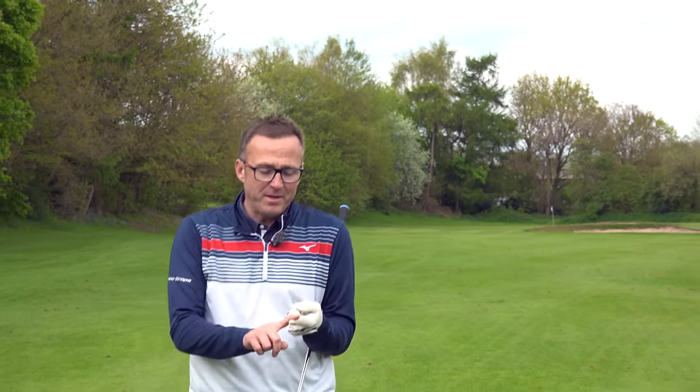You know what the problem is? I'm getting married — my missus has got a hen do, I've got to babysit the kids. Can't play a comp for another three weeks. This video will be out before then, so comment below: would you like me to film that comp, or do you want me to concentrate and come back with the score?